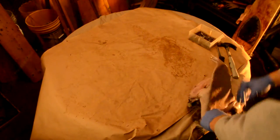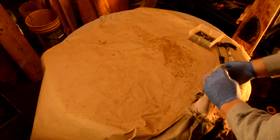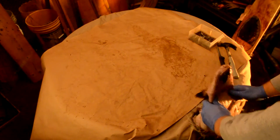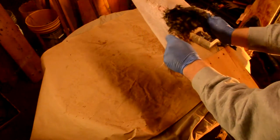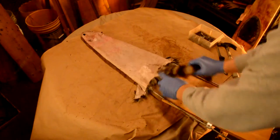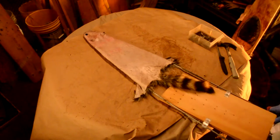I'll just slide the coon right on the stretcher, get his nose right there at the tip and pull him on down. Make sure he's getting centered on the board. Flip him over and start at the tail.